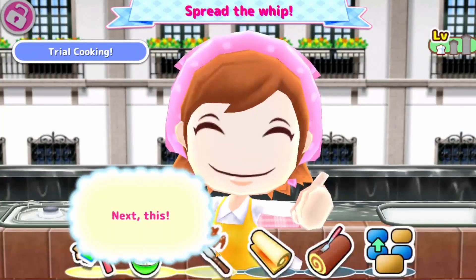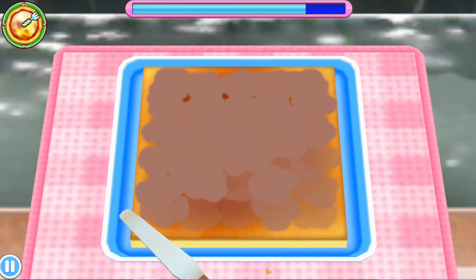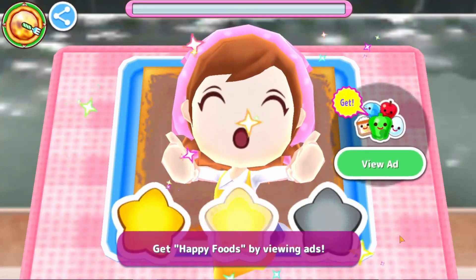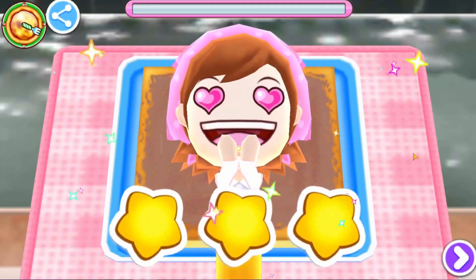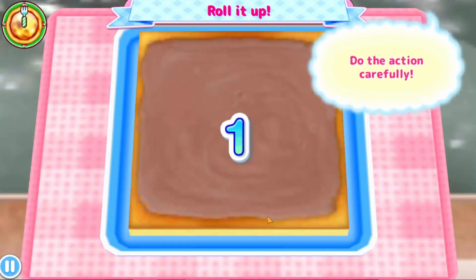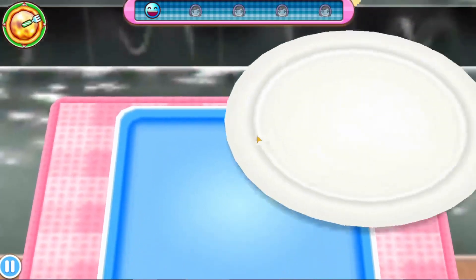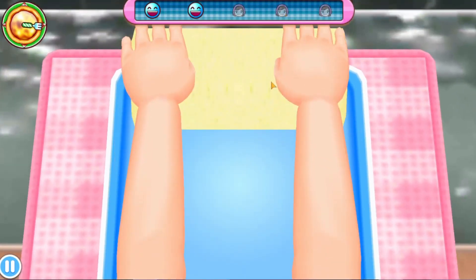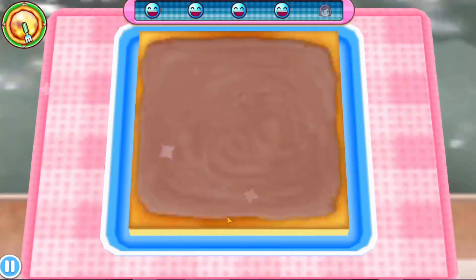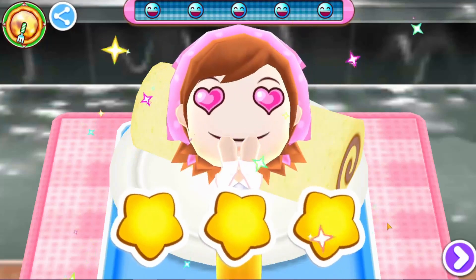Alright, this is looking good so far. Okay, spread it. Spread it all over. There we go. Alright, that was easy. Next one. Roll it up. Alright, there we go. Wow, even better than Mama.